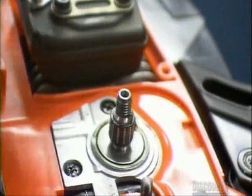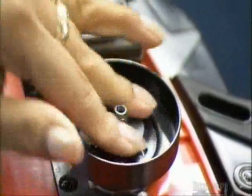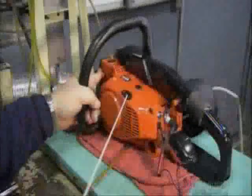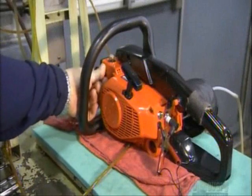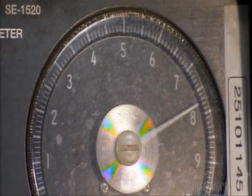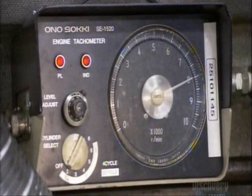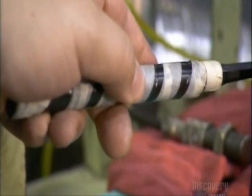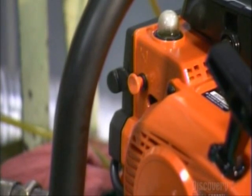Now they install bearings and the clutch system on the crankshaft. The clutch is the link between the engine and chain; when it's engaged, the chain moves around the cutting bar. The engine is ready for a test run at typical speed — 8,000 RPM. They adjust the carburetor so that it mixes the right amount of gas and air, and check the exhaust to make sure it doesn't exceed pollution laws.